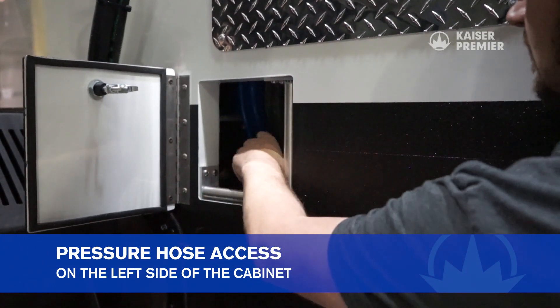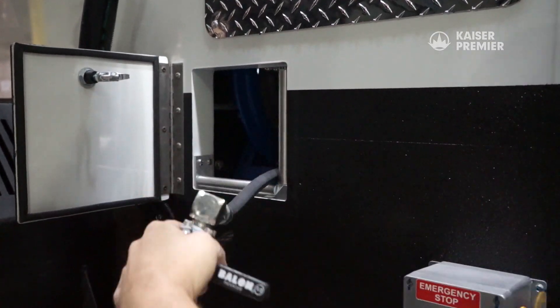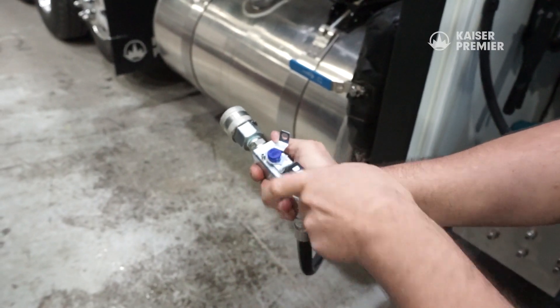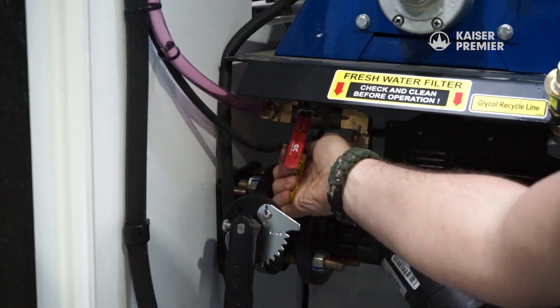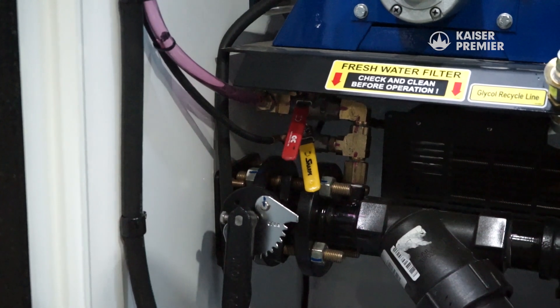Next, pull the pressure hose out of the cabinet and fully open the ball valve on the end of the hose. Now, with the pressure hose pointed in a safe direction, locate and crack open the air purge valve.